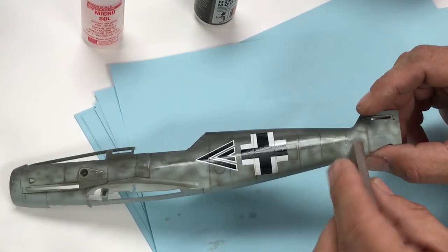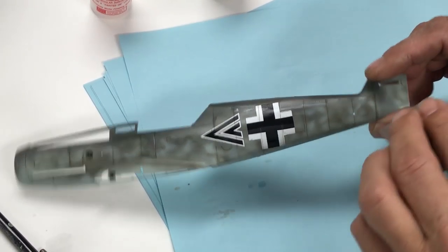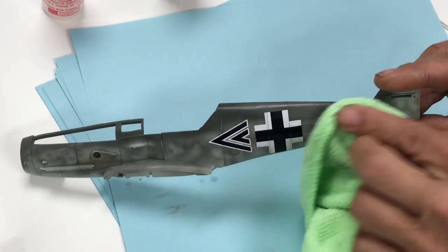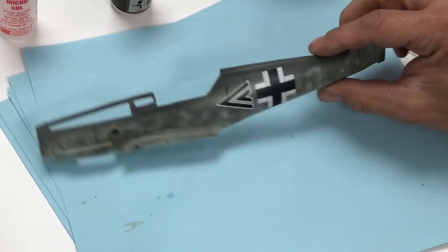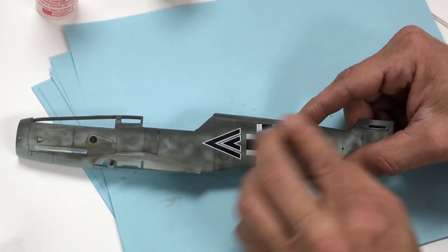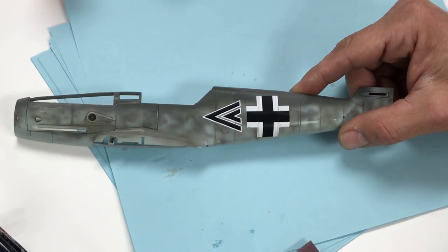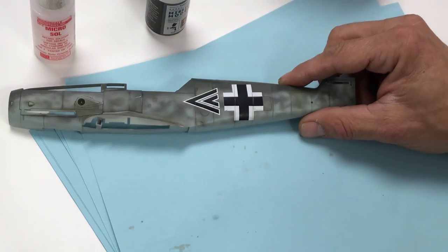Light touch — if the clear coat is not properly cured and you start doing this too soon, you could start to remove the clear. Remember it is water-based. I'm using a microfiber cloth because it's nice and soft. You can see the panel lines now, but don't be too aggressive or you'll go through the clear and start attacking the decal itself. If you want your lines darker, you can apply the wash again and repeat the process. Very quick, very easy.